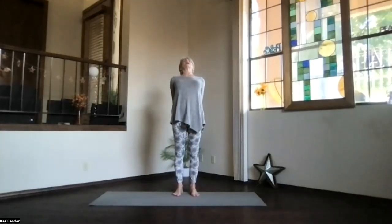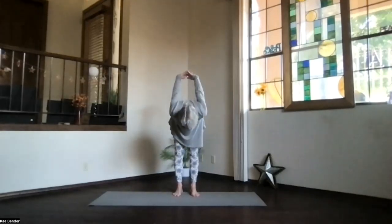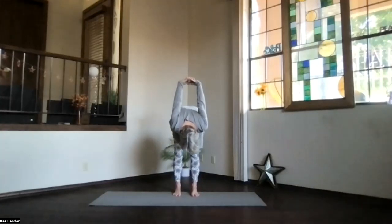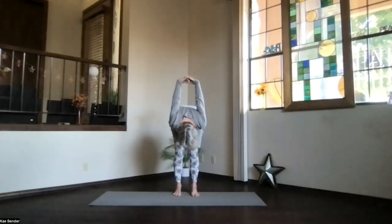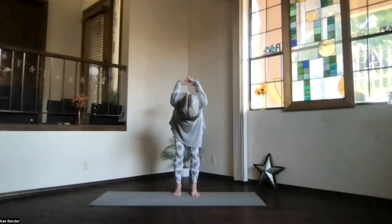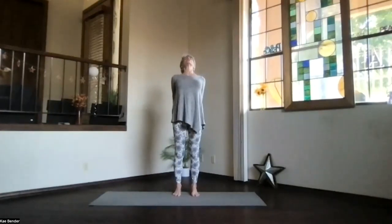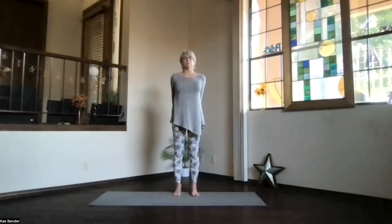Stretch your head back and pivot at your hips over. Just deepen as much as you'd like. Stretch your spine, breathe deep, exhale tension. Slowly work from the bottom of the spine all the way back up. Another gentle back bend, lift your heart. Take a few breaths, just relax into the back bend. Inhale upright, release your arms, just take a moment.